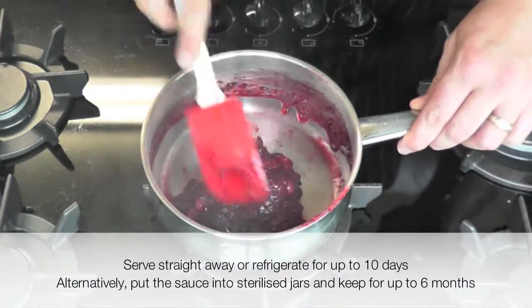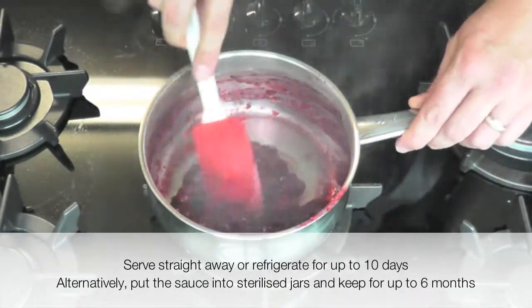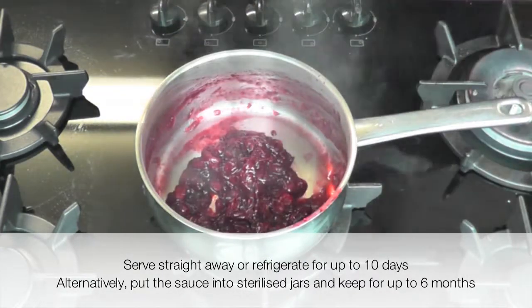This sauce can be served straight away or refrigerated for up to 10 days. Alternatively, put the sauce into sterilised jars and keep for up to 6 months.